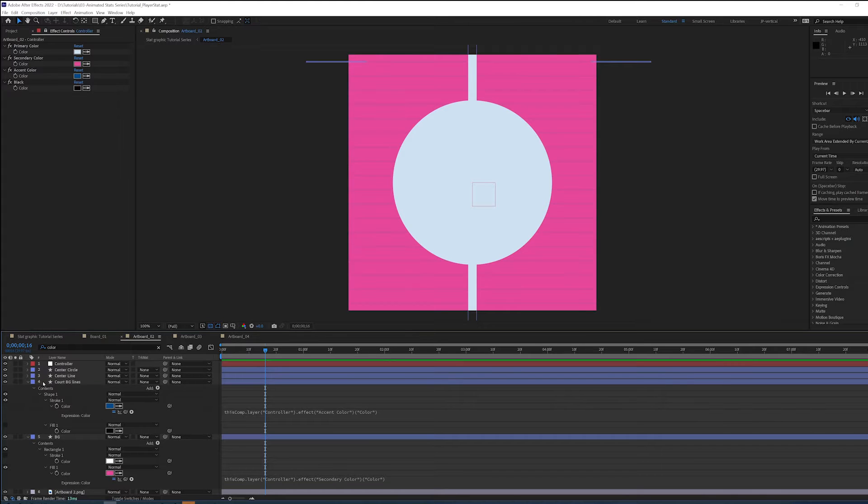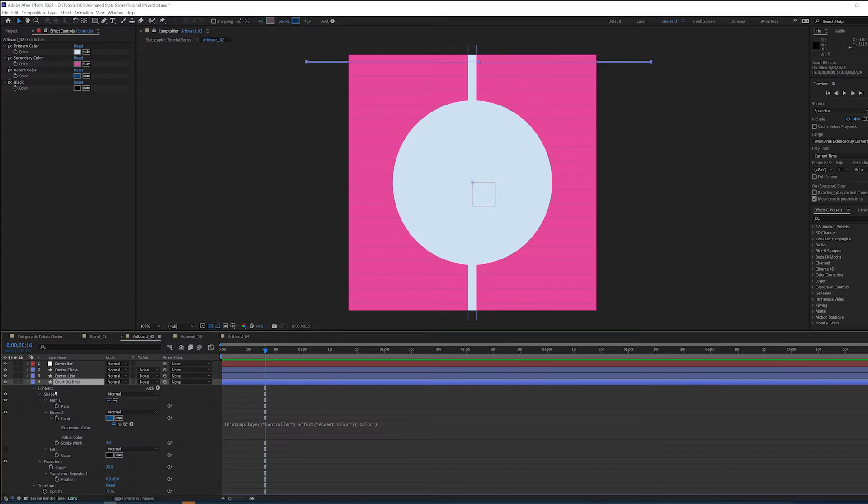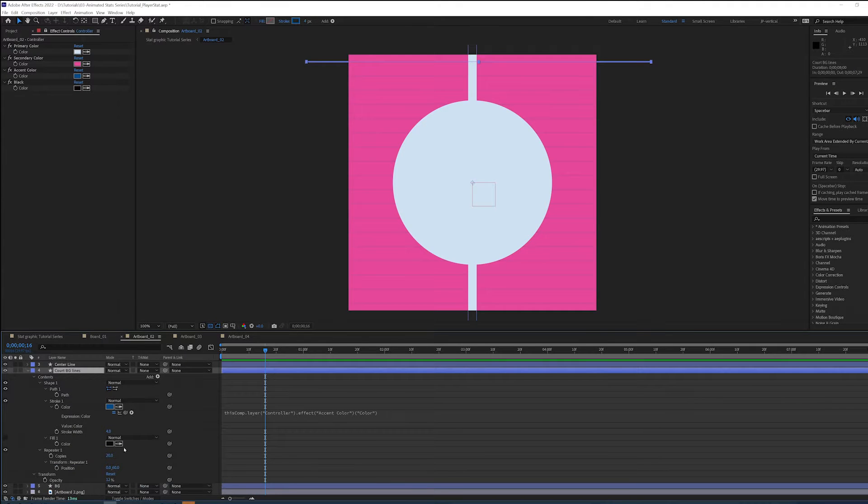Click off — perfect. And remember, I had scaled these up too. So one of two options: I can scale up, or if you hit U, it's going to pull up all the elements that you've changed. Since I changed the position, let's just double 60 and make it 120 so that they're further apart, and I need far less in the repeater.